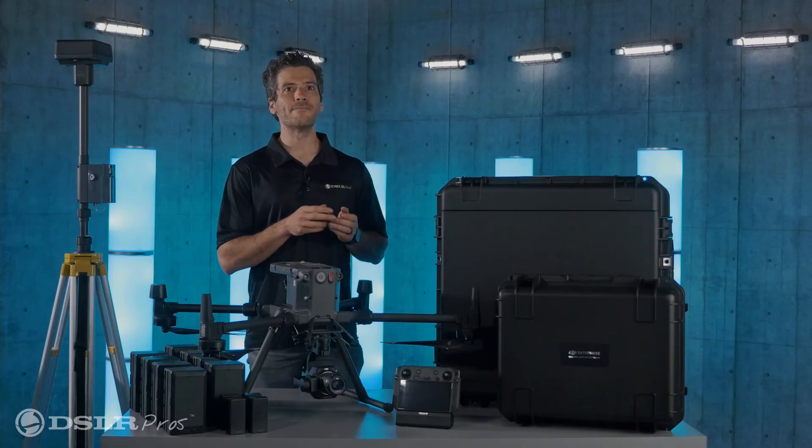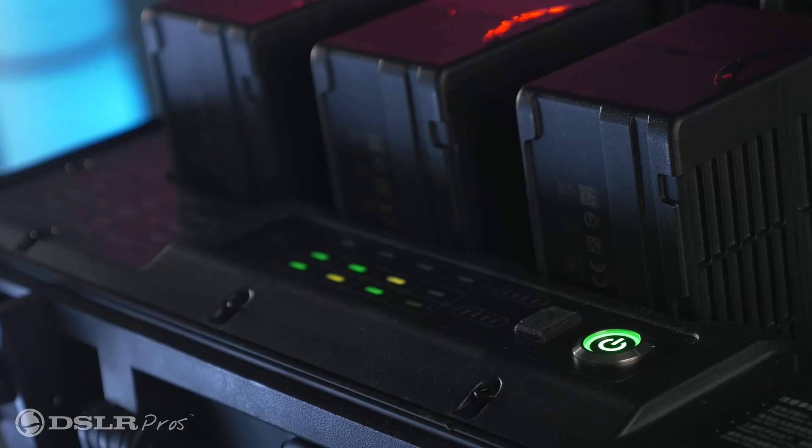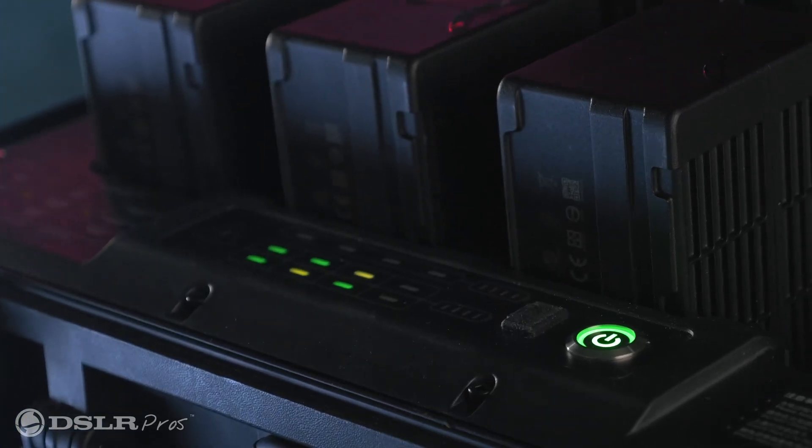When you do need to charge your batteries, you'll have the BS60 battery charging station, which is enclosed in a convenient case and is able to charge all eight drone batteries and four RC batteries at once.